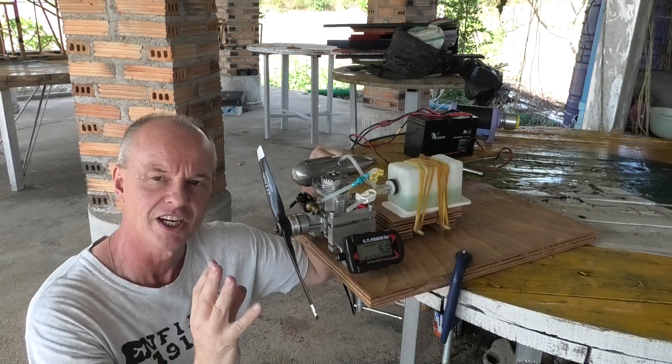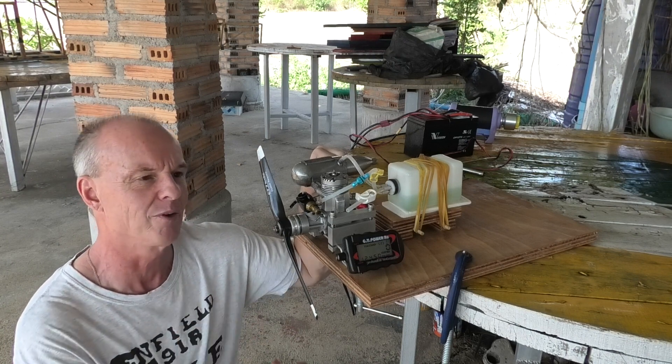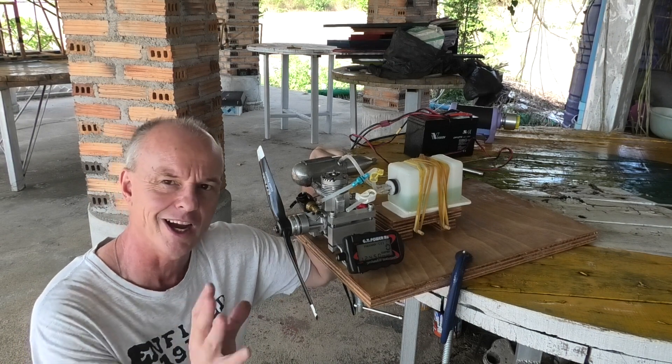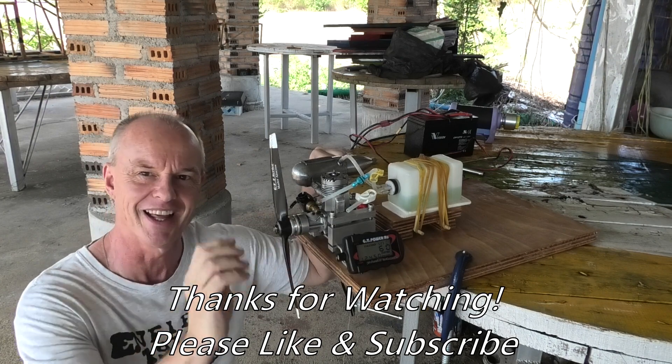I get such a lot of joy running some of these older engines — the sound of them and how they run. They're just built so lovely. I hope you enjoy seeing that as well. That was a good run, I enjoyed that a lot.